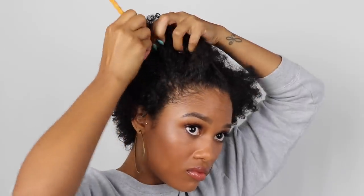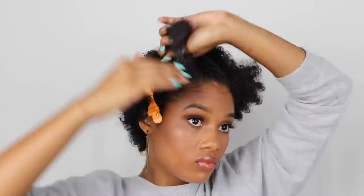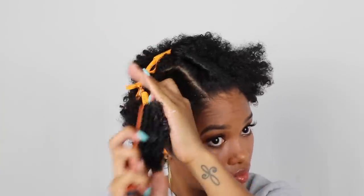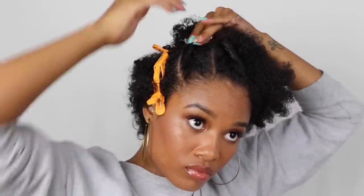Now that the middle twist is secured, I'm just going to move on to the next twist. Doing the same exact thing for this twist as I did for the last one — going in with the buttercream first, then the gel. And I just repeat the same exact steps for each twist.